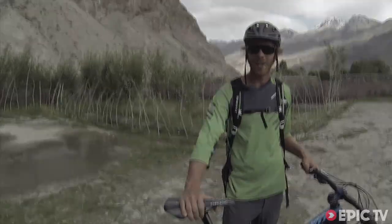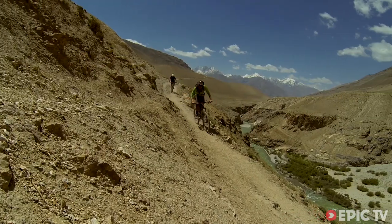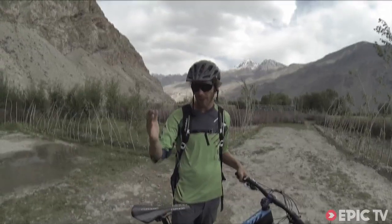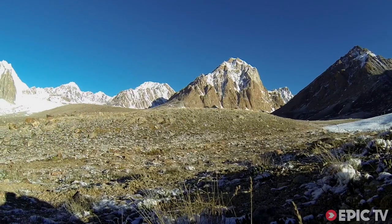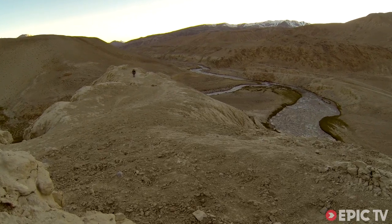Everyone, I'm Matt Hunter. I'm here in Afghanistan and we just finished a massive ride — a 12-day expedition on our bikes. This is my bike: I brought the S-Works Enduro, which can take whatever you find. I definitely found a whole lot of mixed terrain on this ride.